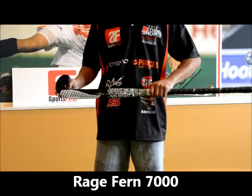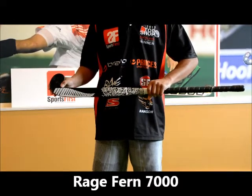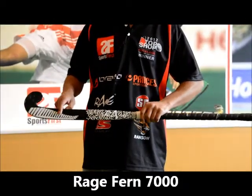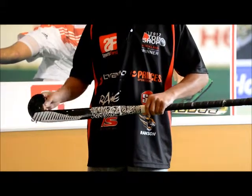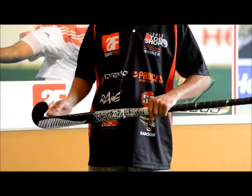Hi guys, welcome to Sports First TV. Today we're going to have a look at another model in the Rage Fern series — it's the Rage Fern 7000 stick. The first thing you'll notice is obviously the silver fern graphics here for the Rage Fern series. It's done in this black mirror sort of finish as well, which looks really nice.